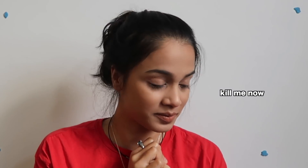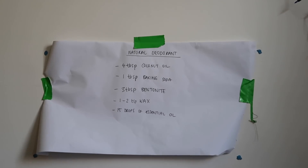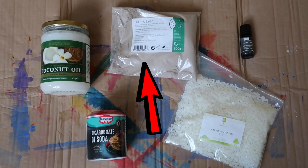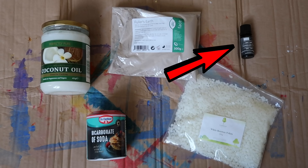What are the ingredients? These are the ingredients you will need to make your own deodorant. What we'll need for our natural deodorant is four tablespoons of coconut oil, one tablespoon of baking soda, three tablespoons of bentonite, one to two teaspoons of wax, and 15 drops of essential oil.